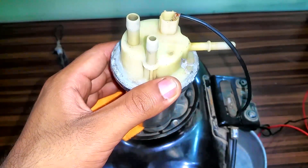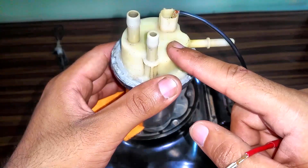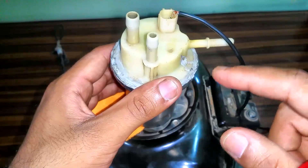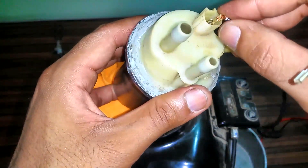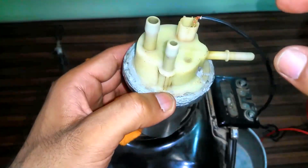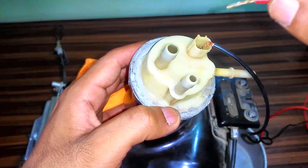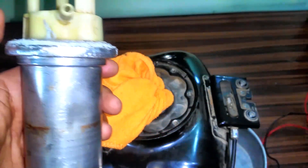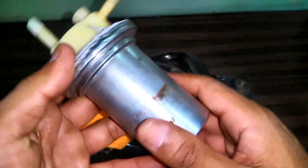You can perform a similar test on this one as well — when potential is applied it should start spitting fuel out. But this one is completely fried. Last week I opened it up completely and the carbon brushes are ruined. I'm unable to find new parts for this fuel pump. This is how you test fuel pumps.